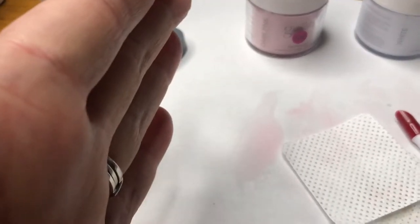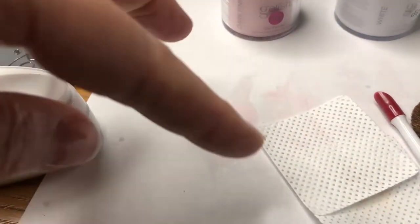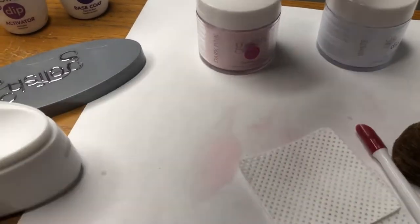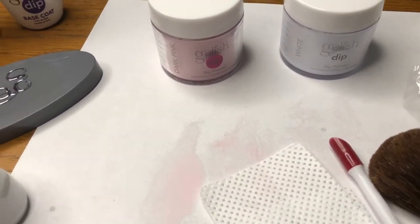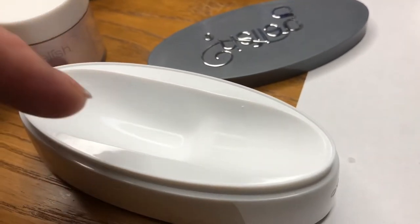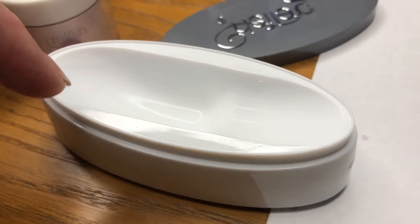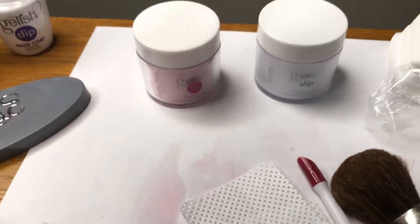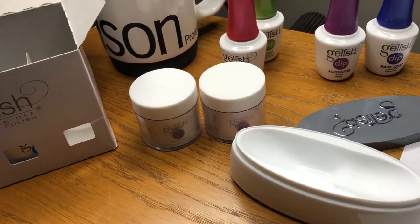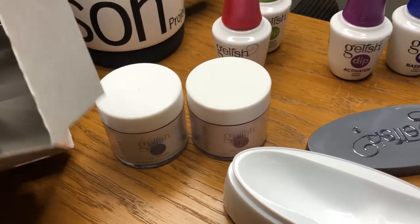I put paper down thinking I might collect leftover powder from watching the videos and pour it back in. Since it's just my kit for me, I'm not too worried about cross-contamination. I poured the white powder in here and already poured it back — it's my kit just for my own use, so I'm not going to worry about cross-contamination.